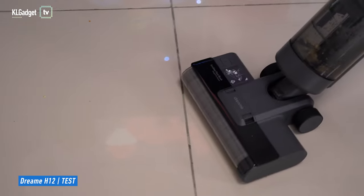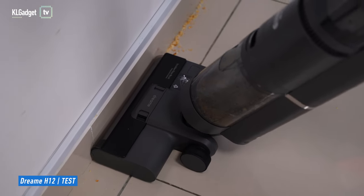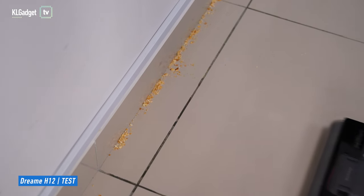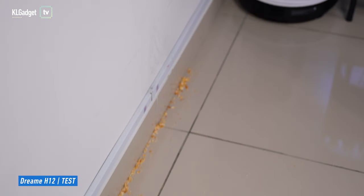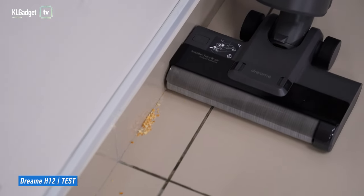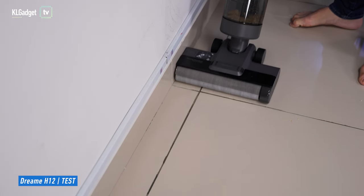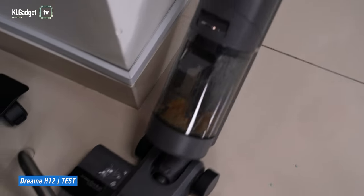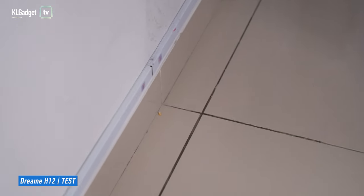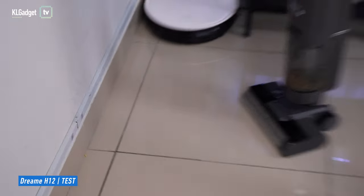Next, let's find out how well the H12 works. It's not able to fully suck up the crumbles from the front either, but from the side — wow, look at this, it's way cleaner! There's still a tiny bit remaining, but it has fully sucked up most of the biscuit crumbles along the edge of the wall. Where the H11 Max can't pick it up, the H12 can — this is the major cleaning difference between the two.